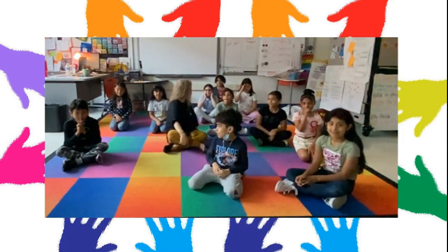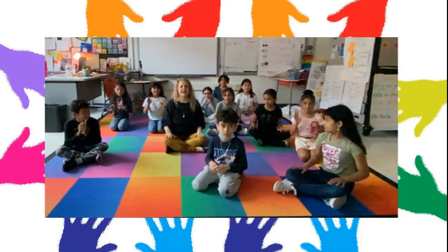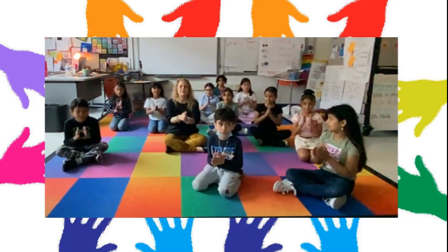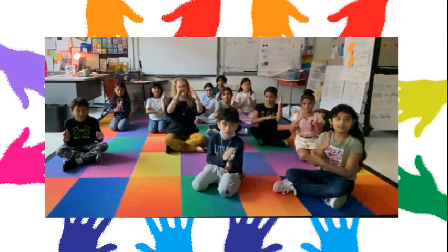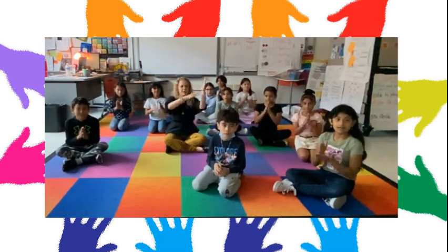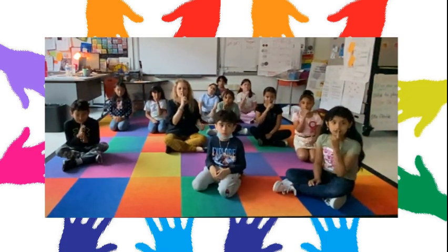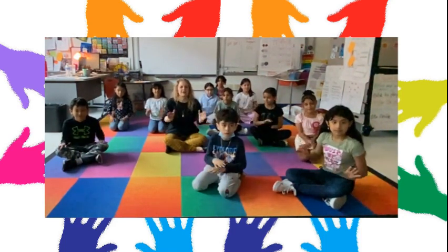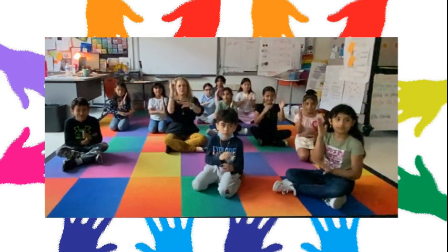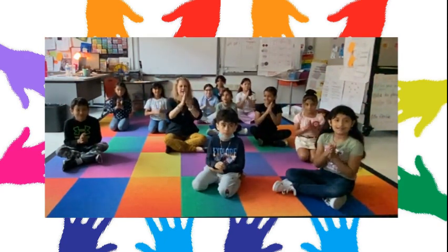We're going to go a little faster. Everybody ready? Let's see if we can do it — here we go. Tap, tap, tap, cross, uncross, clap, chop, chop, clap, arm, arm, clap, shh. And again: tap, tap, clap, cross, uncross, clap, chop, chop, clap, arm, arm, clap, and shh.